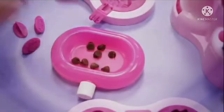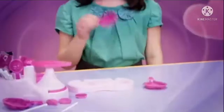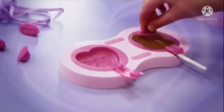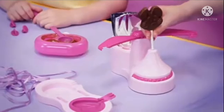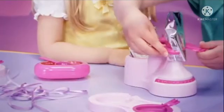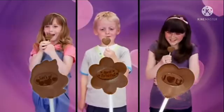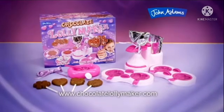It's Chocolate Lollie Maker. Melt some chocolate, pick a lolly shape, add sticks and melted chocolate, choose a secret message, stamp it, twist and wrap in shiny foil, for you and your friends. The amazing Chocolate Lollie Maker with secret messages, from John Adams.